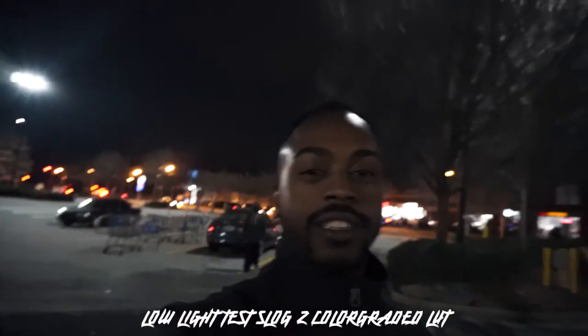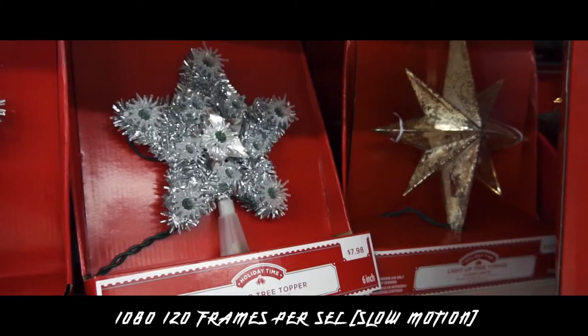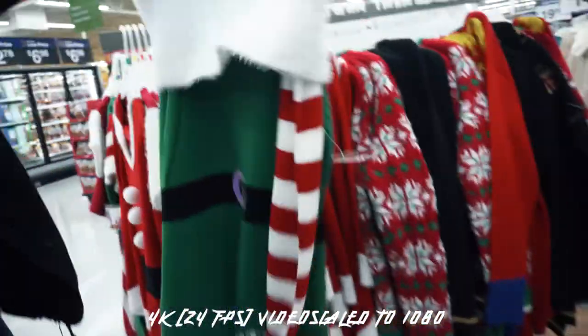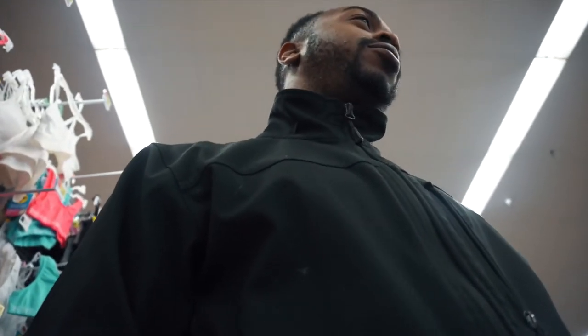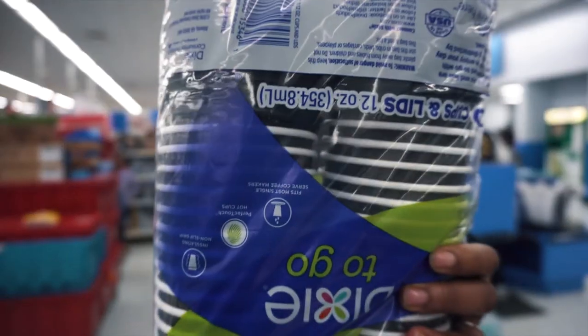Alright, finally at Walmart. So this is a good low-light test — I'm shooting in 4K but it's pretty dark. There are some lights out here. We're shopping at Walmart, yeah that's a Christmas tree. We keep getting an update — we're supposed to be leaving but we keep getting distracted by clothes. We need to stop now that we're in electronics.